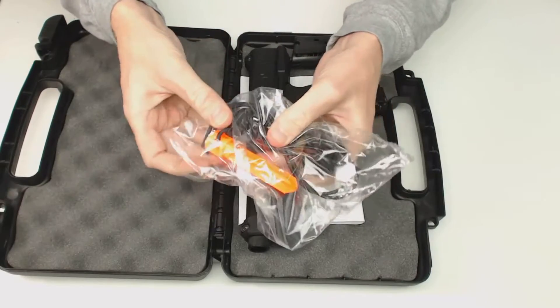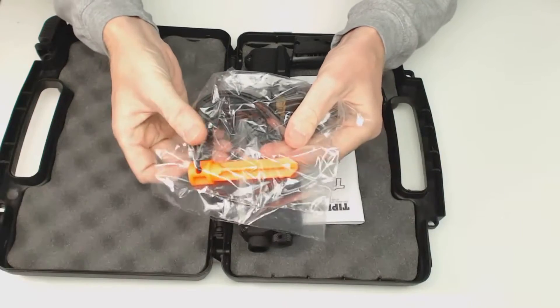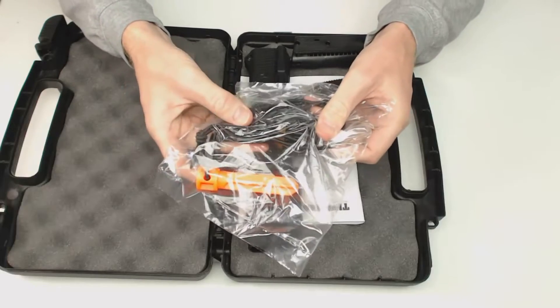Here we have your accessory packet. You have a barrel blocking device with lanyard to safely secure it onto the paintball gun — it's a nice bright orange color. You also have a barrel squeegee that will clean out your barrel of any paint.